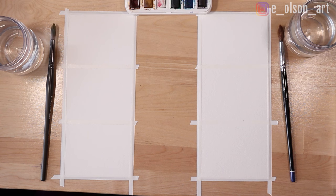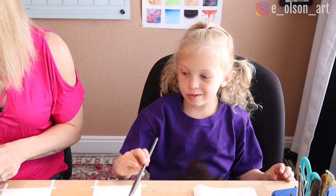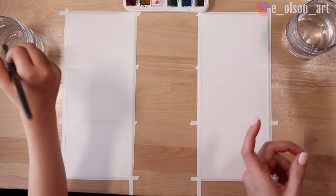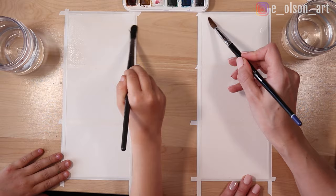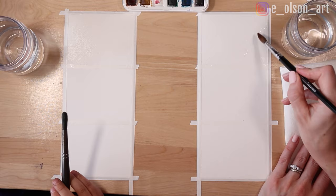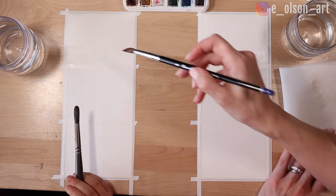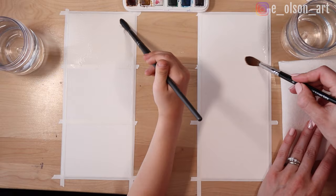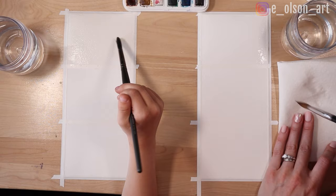All right, grab your brush. You don't have to do three — you could do more than three. I'm dipping my brush in the water first and we just want to take clean water and paint all over our first rectangle. We want the paper to look glossy, but we don't want any puddles. If you see big puddles starting to form, you can dab your brush on the paper towel and scoop up some of that water. Make sure you've got all the surface covered — you don't want any dry areas in your rectangle, you want it wet all the way around.